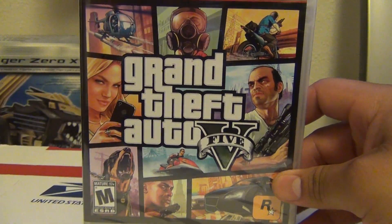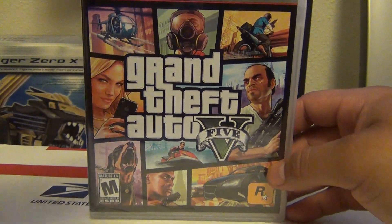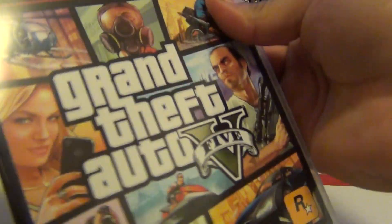Let's take a look at the little game case. We got the front, and then we got the back. Let's open it up, shall we? Remove all this — help me get rid of some of the glare.